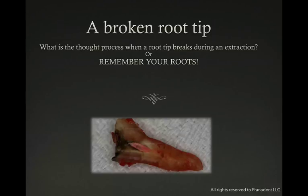In this Instant Replay, I'm going to talk about a broken root tip that happens every once in a while when you're performing a complicated surgical extraction. What is the thought process that you need to consider when this happens? I call this 'remember your roots' — we need to remember what to do with those roots when they break.